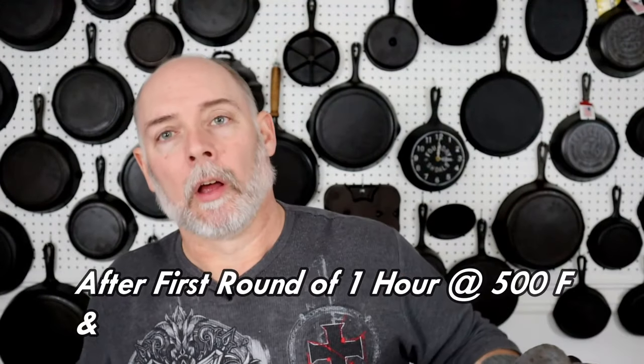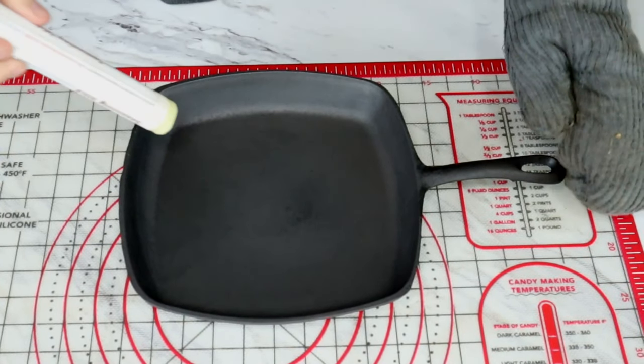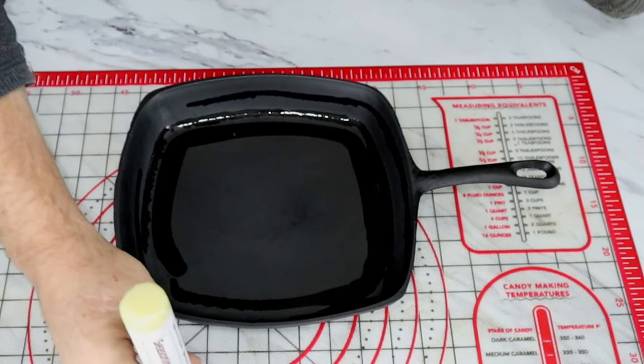And then we're going to let it cool back down to where we can handle it again, and we'll do the process two more times. Okay, we're back after our first round, and this is what we look like — it's got a little bit of a dull look to it. So we're going to go ahead and apply our second coat with our seasoning stick.